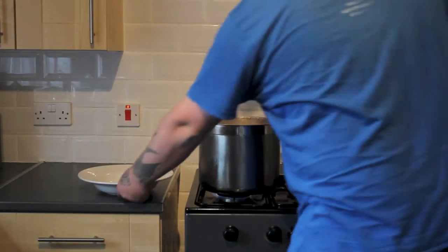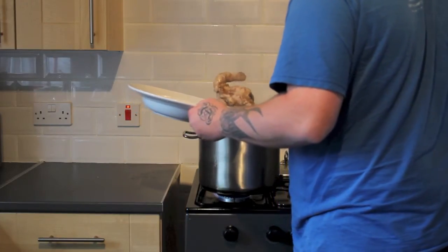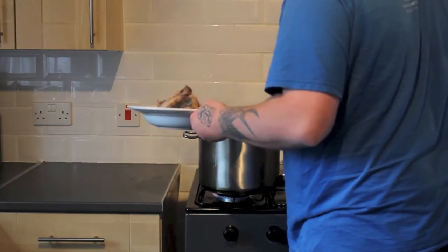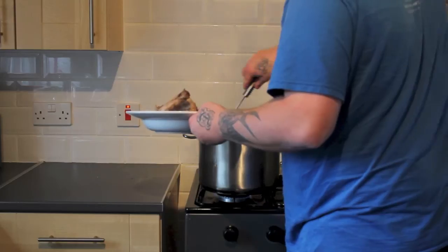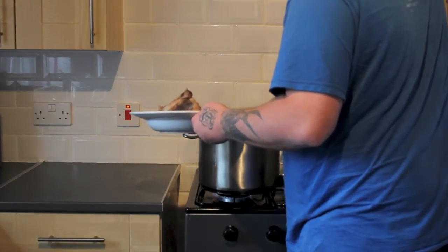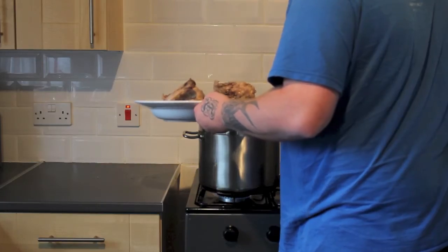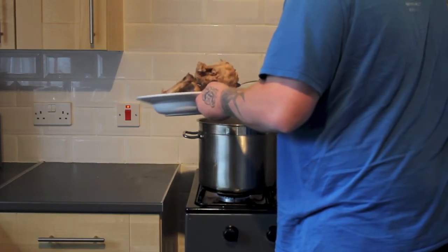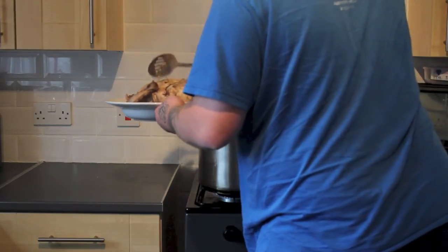Once the carcasses are well cooked I remove a few for mincing for the pups. The rest of the carcasses are left in the pan and continue to be cooked for the adult dogs. To this I add a jug of pasta, place back on the lid and continue to cook until the pasta is done.